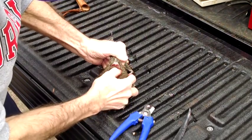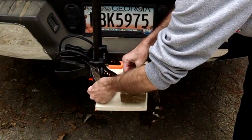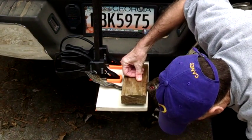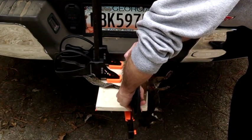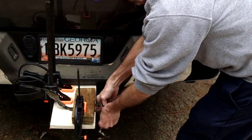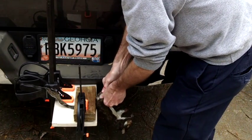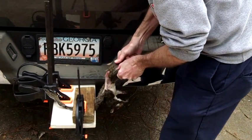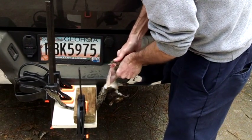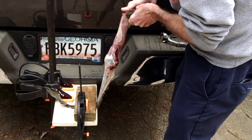Now we're ready to skin him out. I'll put my tail into my little holding apparatus and secure it with my clamps. That holds the tail — you can see I've got this fastened to my trailer hitch. Then I grab the back legs and just pull upward, and that just peels that skin right off the carcass. You can see how this little tool helps hold that tail for you, making it a little easier and quicker to get that skin off.